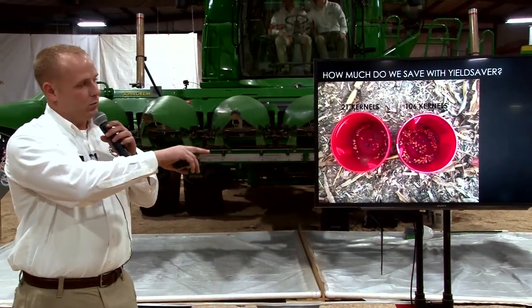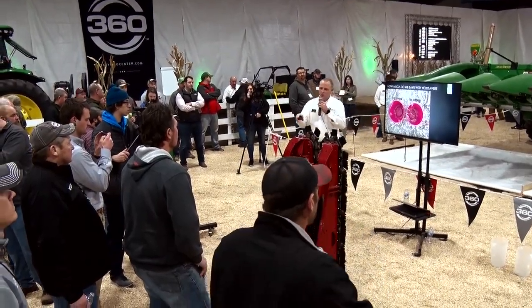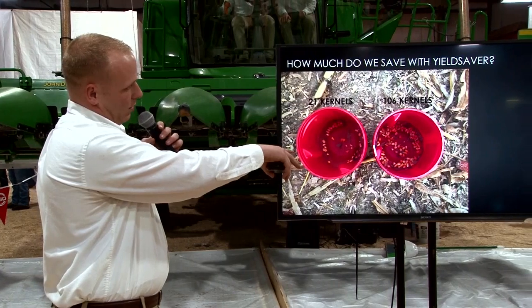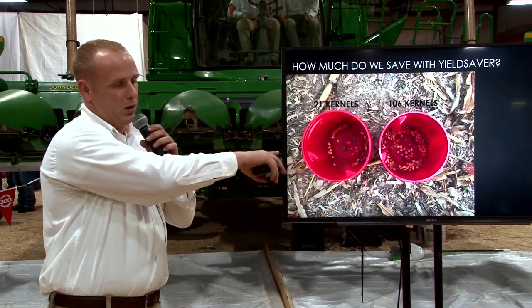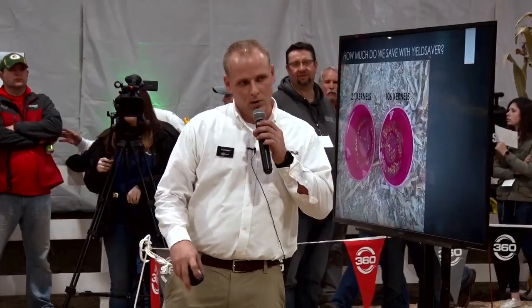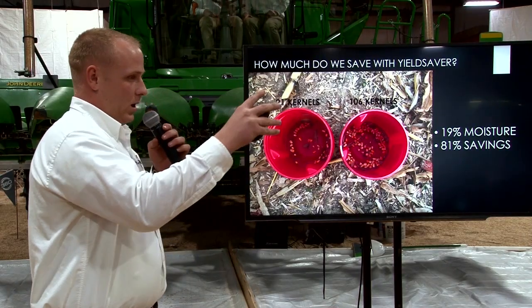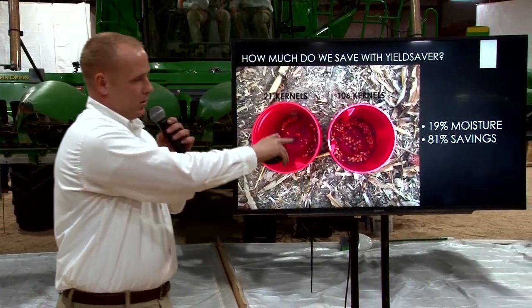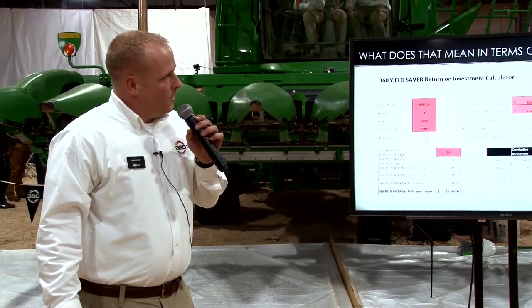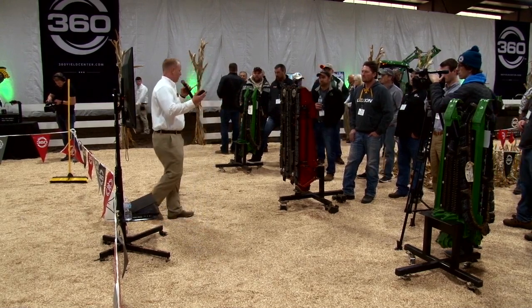This fall we chased a bunch of combines and took measurements comparing OEM chain versus Yield Saver loss. On a Case 4408 head, on the Yield Saver side we saw about 21 kernels; on the OEM side we saw about 106 kernels — in a 50-square-foot area. That figures to about 81% savings. That corn was at 19% moisture; as we get drier, that number is going to increase. We wanted to talk about ROI because what you care about is dollars — how many bushels do we have to save for Yield Saver to pay for itself?